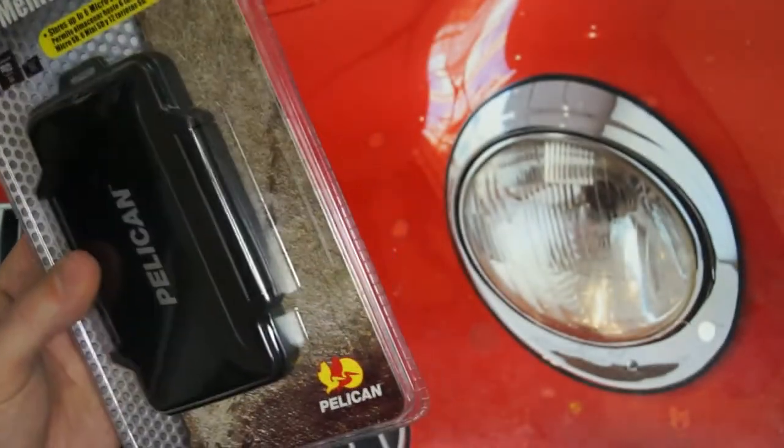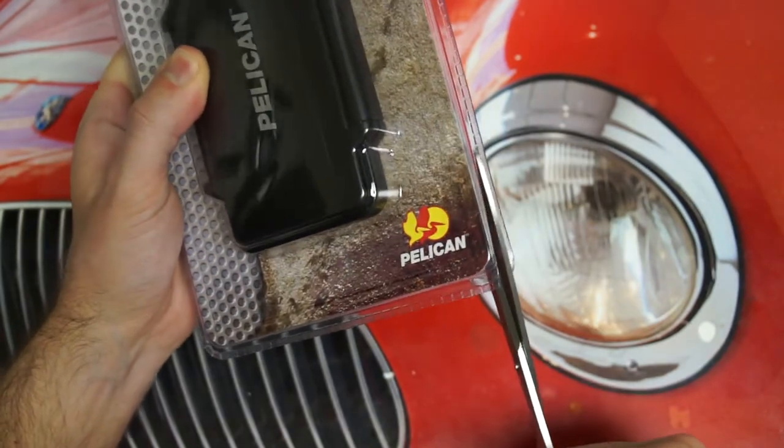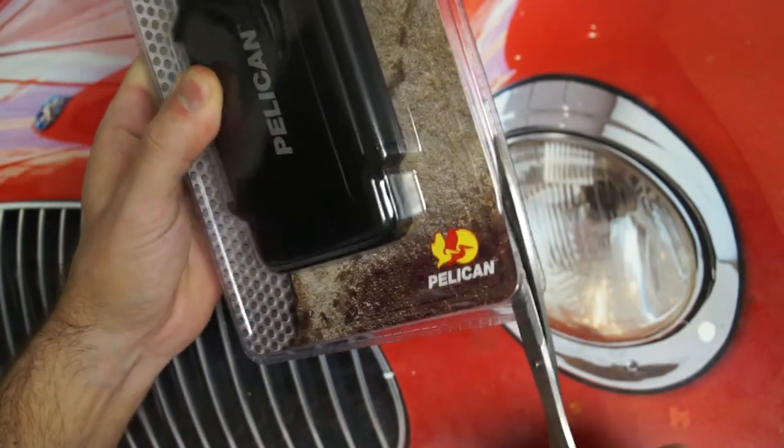So with that said, let's get it out of the packaging. And this is something, like many of the accessories that I share with all of you, that is about practicality and affordability.